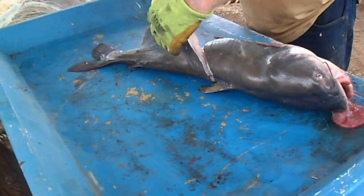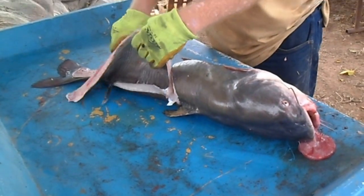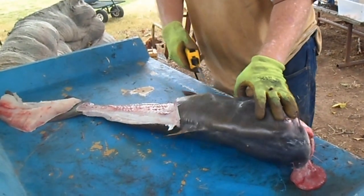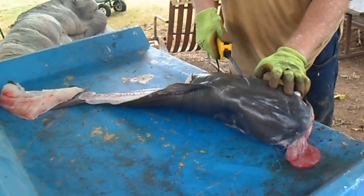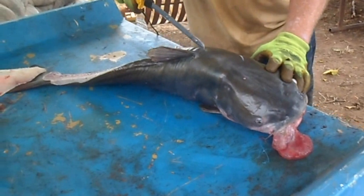You see his tongue hanging out? Come on. Come up there and you got to come around this little bone right here.